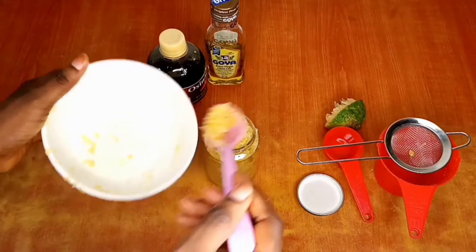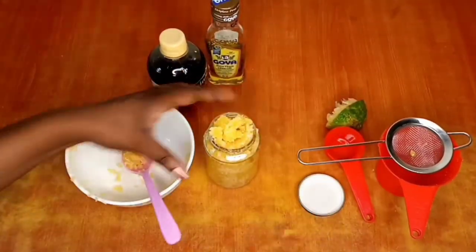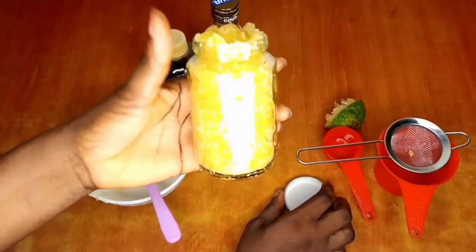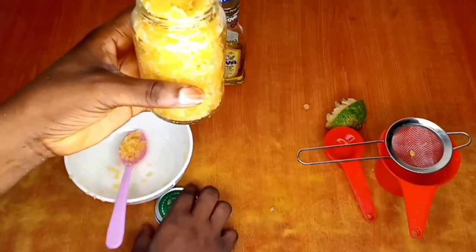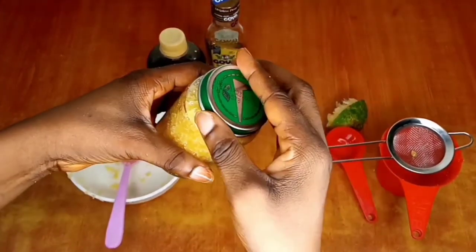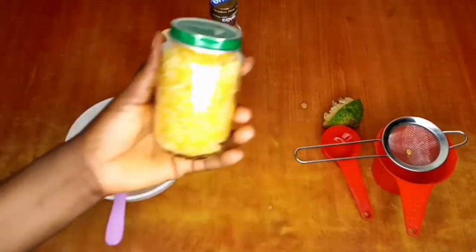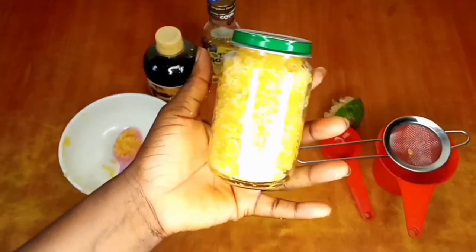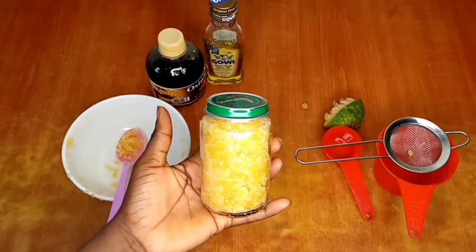Look at how beautiful it looks! Why do I have to spend so much buying an exfoliating scrub when I can make it myself? You have all your natural ingredients in it. Go and try this, guys. Next, I'll show you how it looks on my skin.